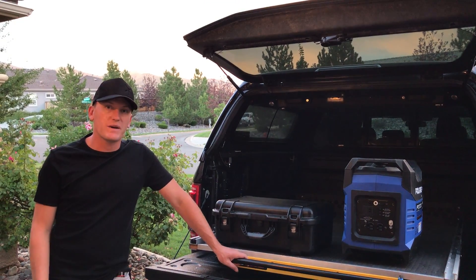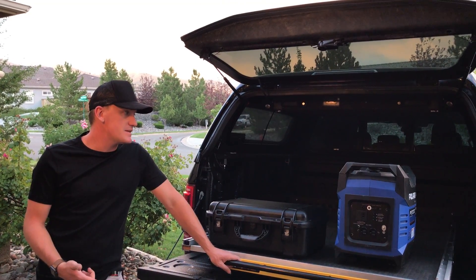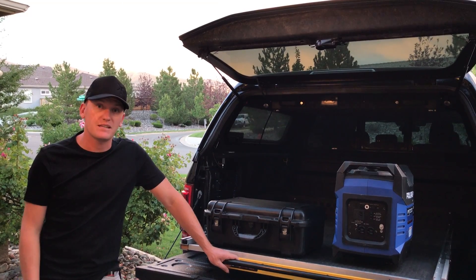Hey guys, Trent with CopterKids. Wanted to quickly talk about charging setups and some recent updates we've had and done.